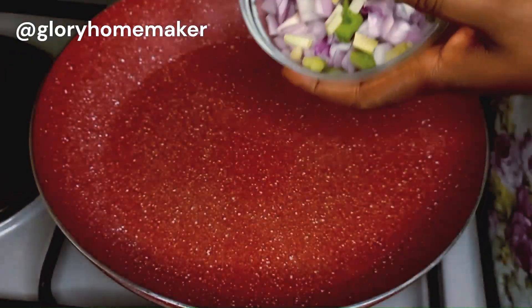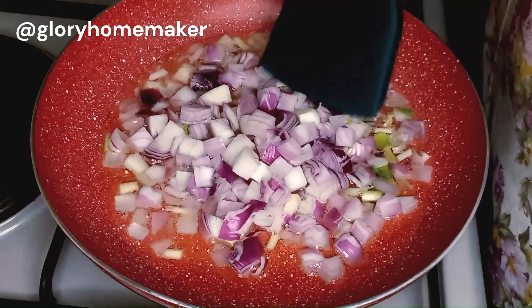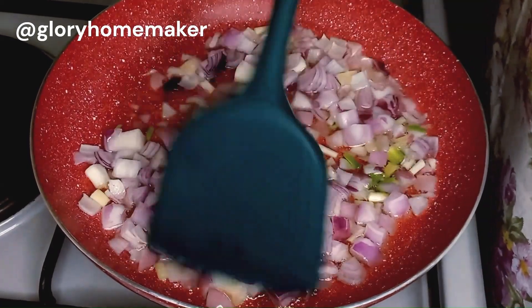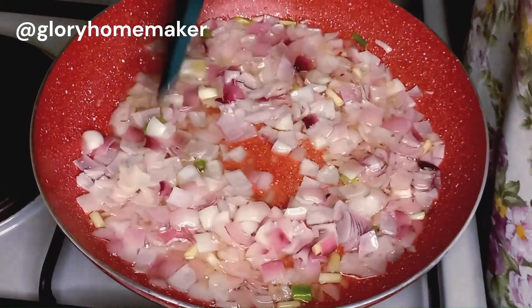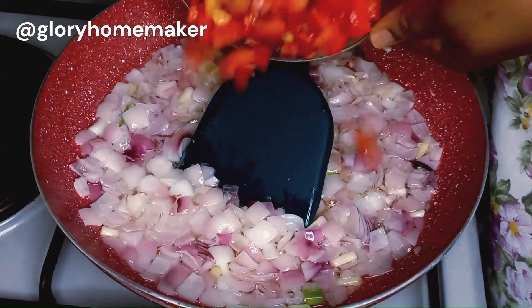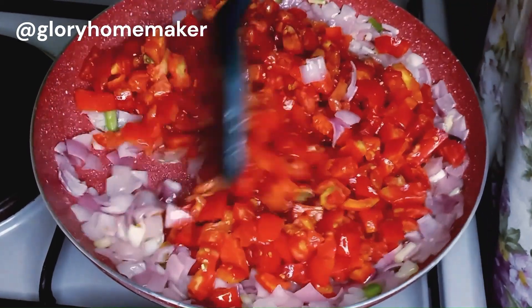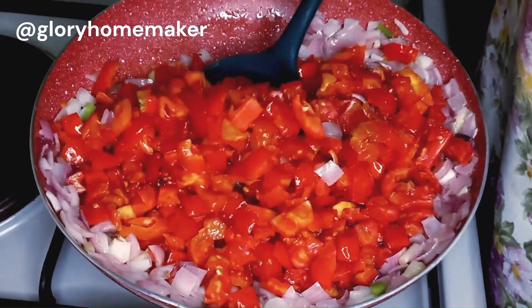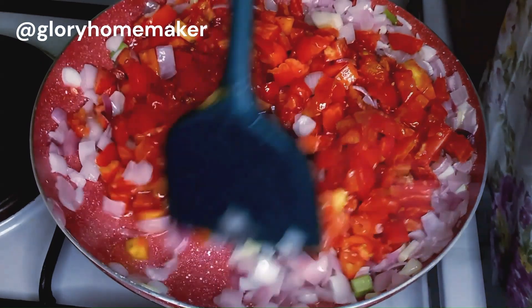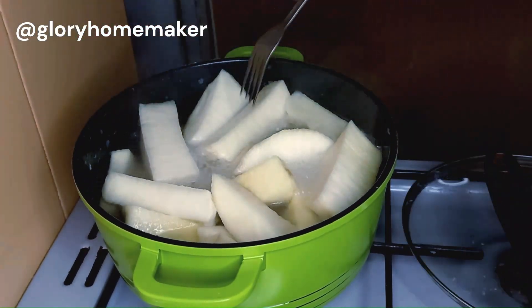I transferred the yam to another burner. In my pan I added vegetable oil, then brought in the diced onions and some spring onions and gave it a stir. We'll stir-fry for about two minutes for the onions to release their flavors into the oil. Then I brought in the chopped tomatoes — we'll stir the onions and tomatoes together for about five minutes. Let's go check on the yam — it has cooked tender enough.